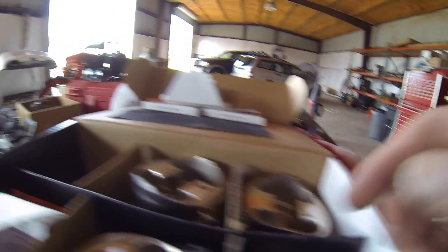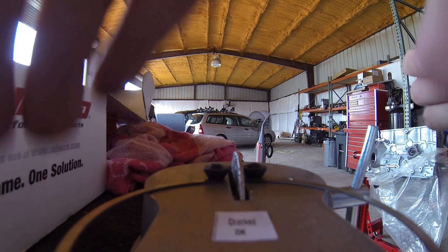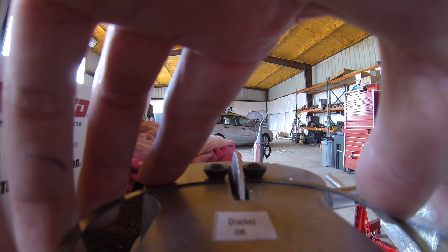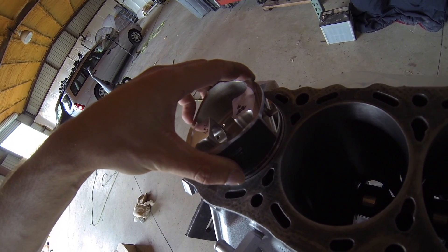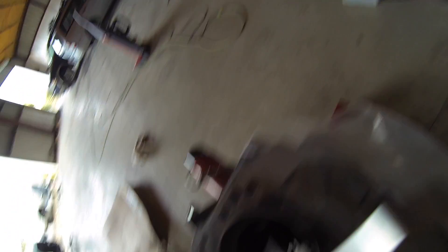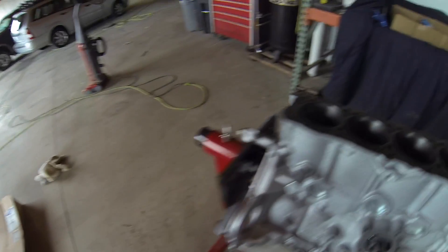This is the number one piston ring for cylinder number three — it needs to be ground off just a little bit. Trying to do this and film at the same time is kind of hard. Set the piston ring in there, get your piston, push it down about an inch so it's nice and flat and straight. Take your feeler gauge — this is 0.020 — and slide it in there. It doesn't quite slide, so I'm going to take off just a little bit more.